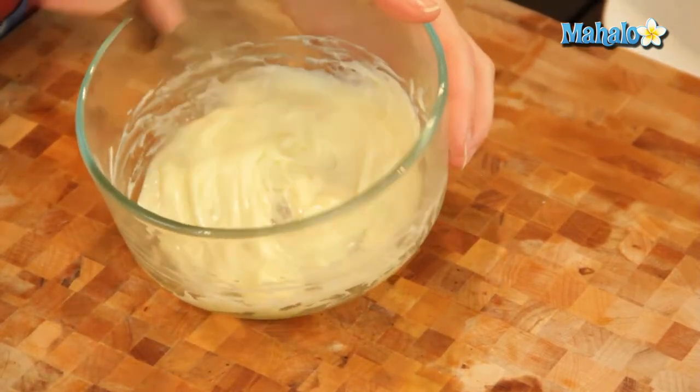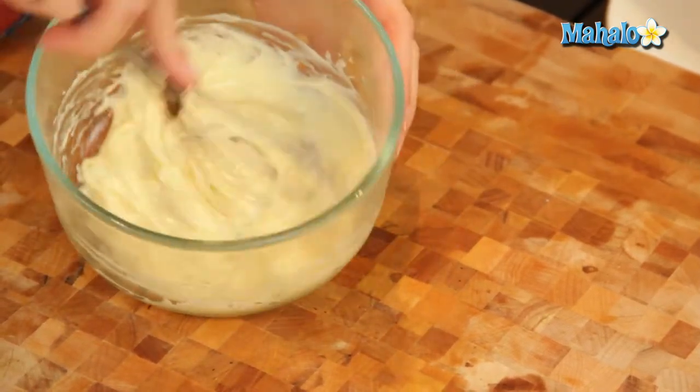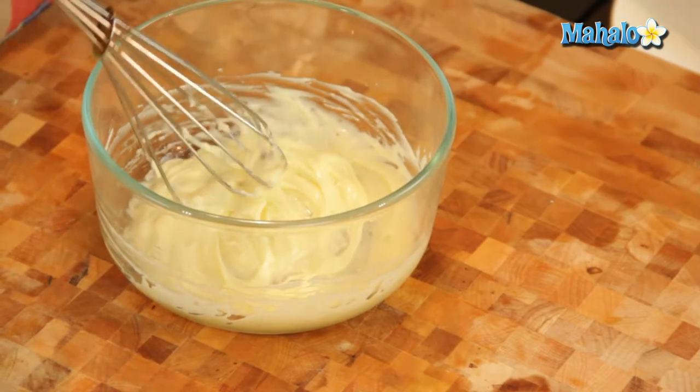There are all sorts of aiolis you can do. You can do a garlic aioli — that would also be really delicious with an artichoke. So you see how this is all nicely mixed together and smooth? Now I know it's time to add in my lemon.